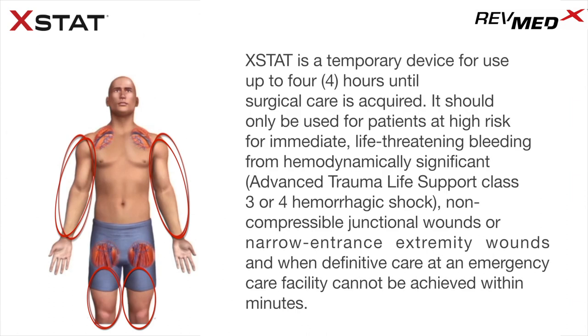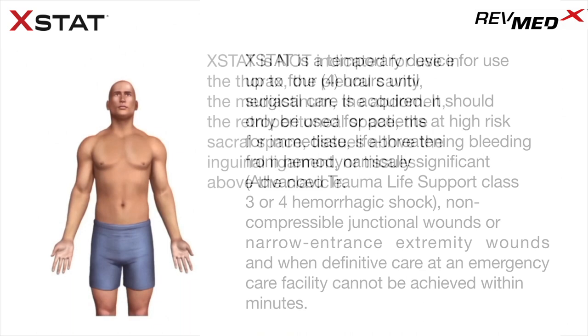Extat is a temporary device for use up to four hours until surgical care is acquired. It should only be used for patients at high risk for immediate, life-threatening bleeding from hemodynamically significant, advanced trauma life support Class III or IV hemorrhagic shock, non-compressible junctional wound, or narrow entrance extremity wound, and when definitive care at an emergency care facility cannot be achieved within minutes.